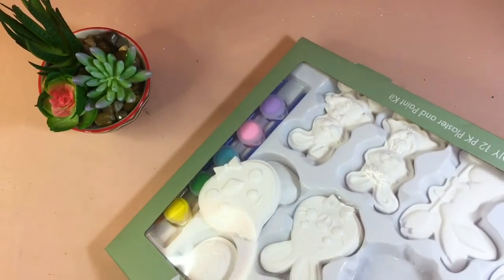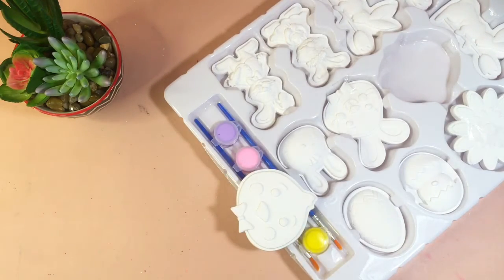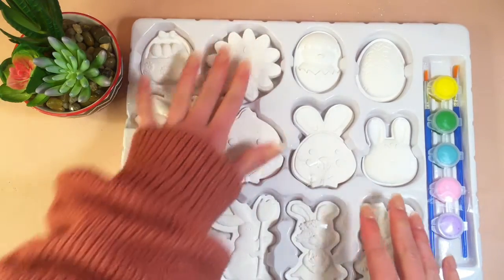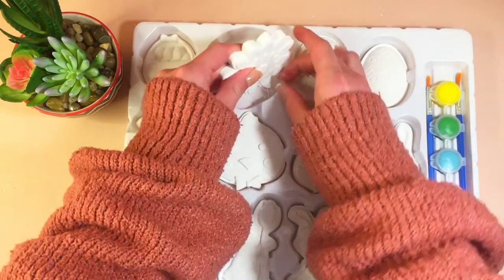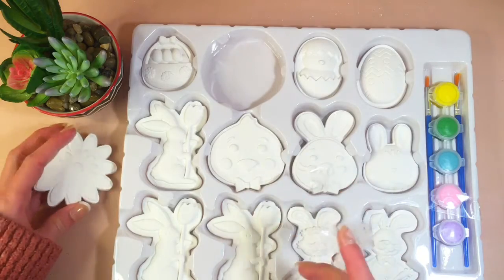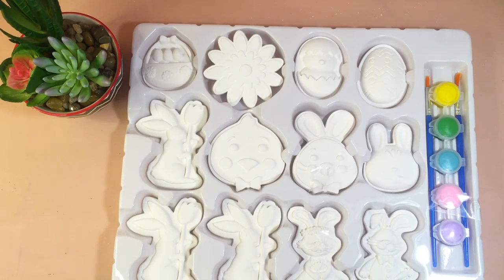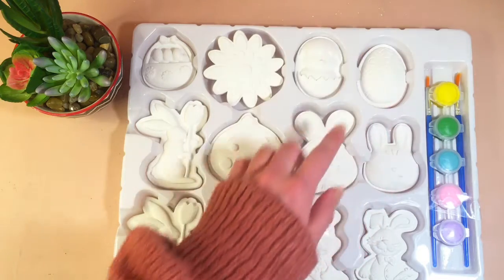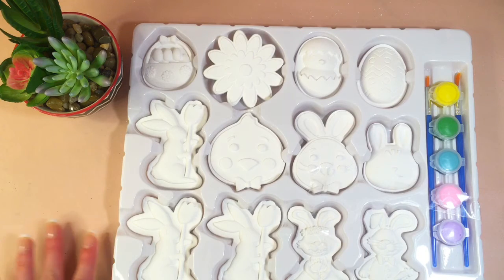Beautiful! Now let's actually take them apart. Here are all of them — they were taped together. So I'm identifying them: there's a flower, Easter eggs, a chick, and a lot of bunnies. I think this one's a chick, and then bunny, bunny, bunny, bunny, bunny.